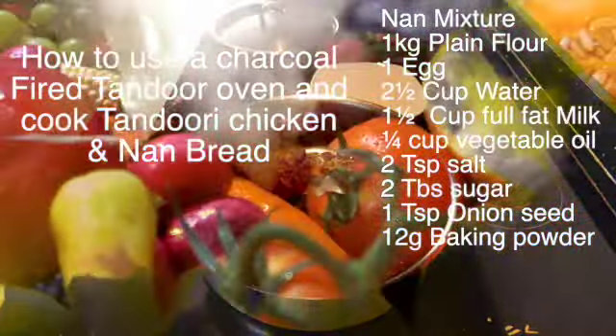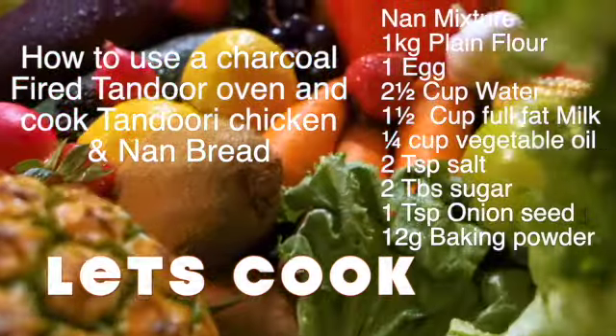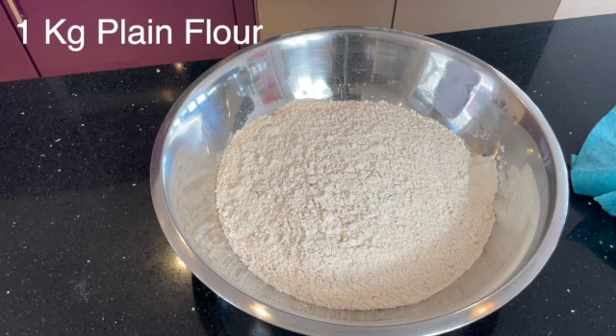Hi guys, welcome back to my channel. I'm Chef Din and today I'm going to show you how to make restaurant quality naans. I'm going to cook these naans in a tandoori oven because I've had lots of requests asking how to use a tandoori oven to produce good quality naans - like you would get in a restaurant. So follow my instructions exactly to get these naans perfect.